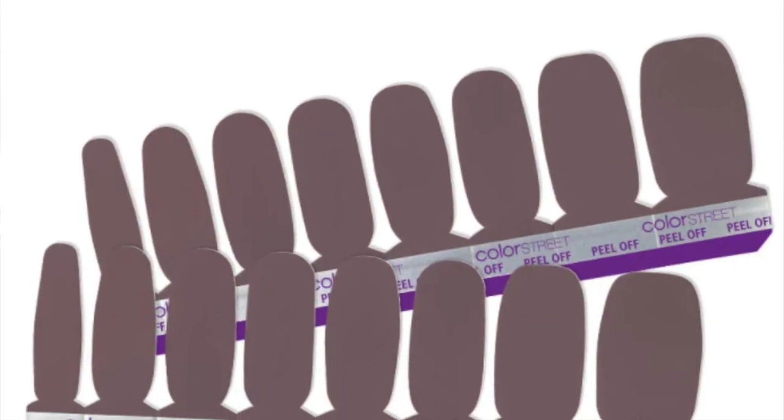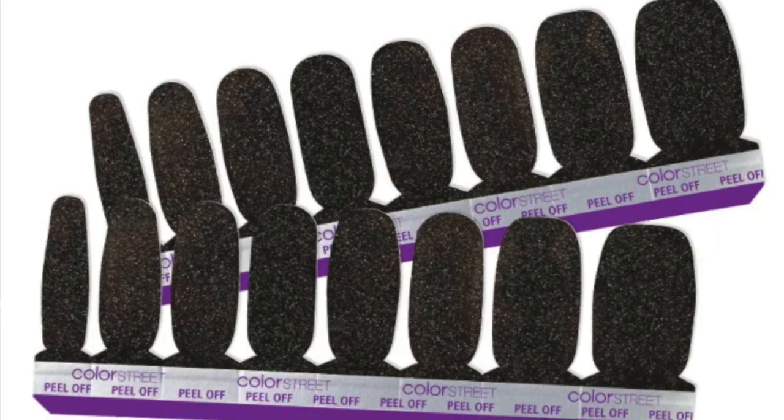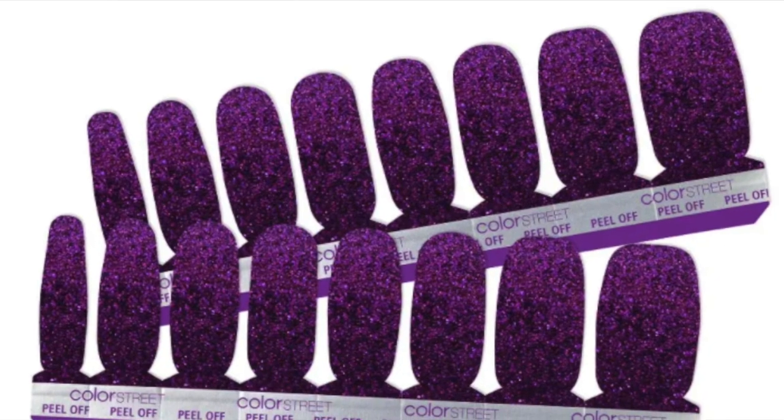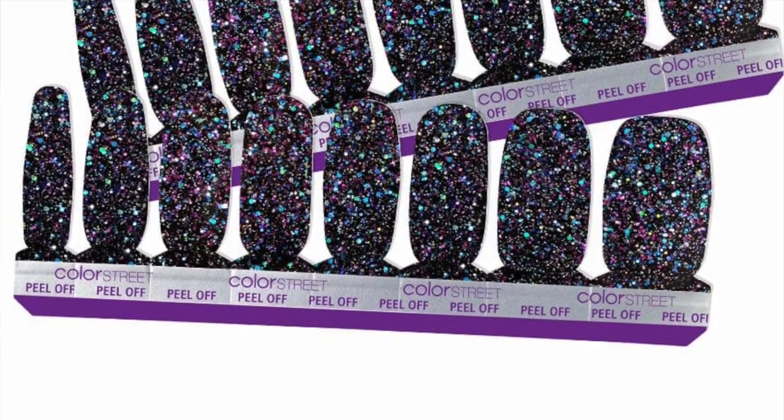This first one is Berlin It to Win It. I'm not a huge fan of the solids, but I really was liking this color. I've heard you can double these up, and I definitely prefer the glitters because those seem to last a lot longer. The next one is Only in Vegas — super pretty. Then I have Ibiza Nights, which is so pretty. I love that purple. And this is my favorite one: Holidays. I feel like they need to have this all year round. This is the one I'm going to put on today.